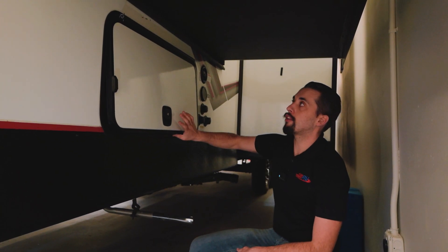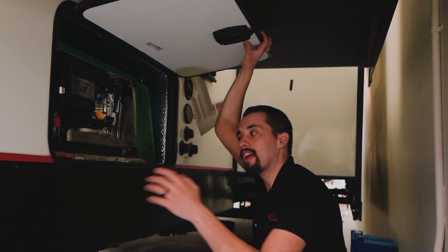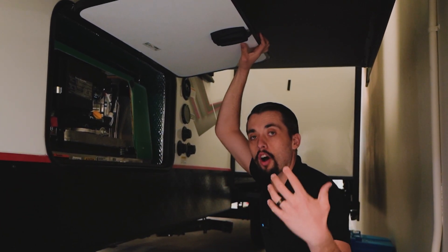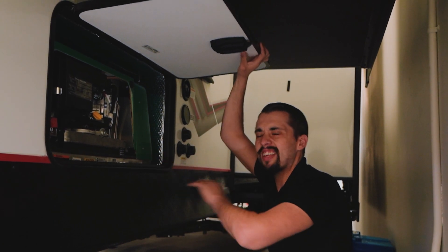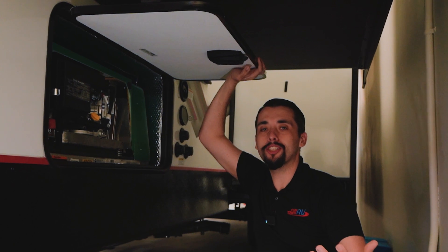On the off-door side, under our bedroom slide, we have our Cummins Onan generator — already included. This is a great feature to have. Whenever you're camping off the grid, you're able to run the entire generator, ACs and all, without having to hook up to shore power.